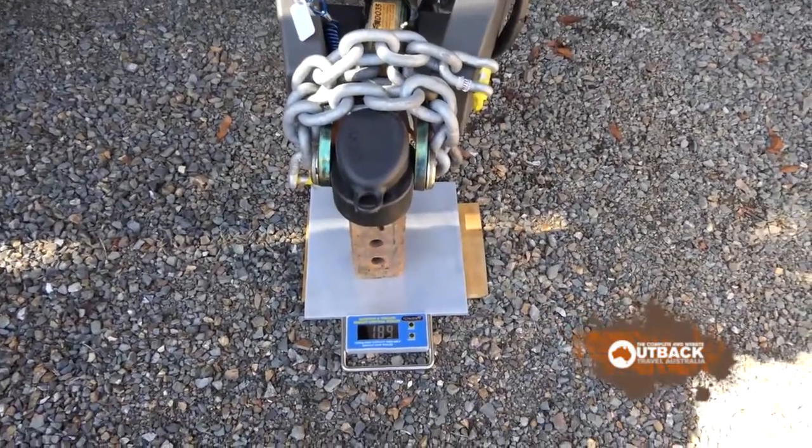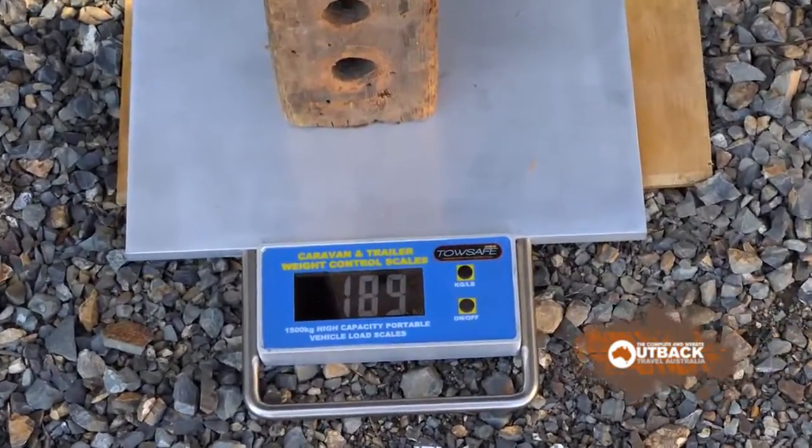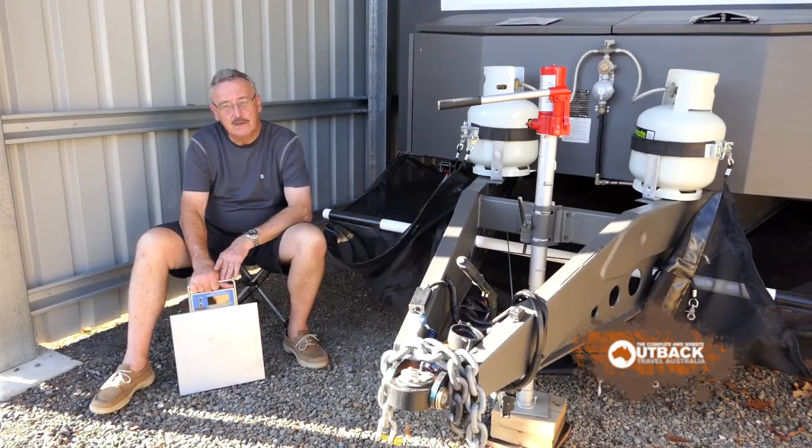On this van we have a ball weight of 189 kilograms. Axle weights and tow ball weights are absolutely critical when you're loading your van.